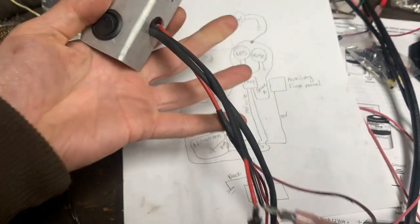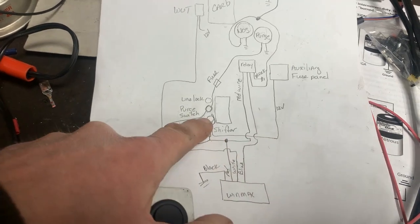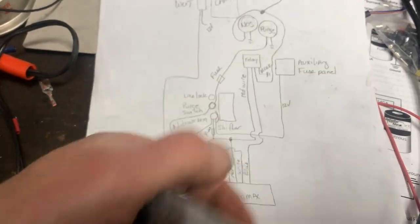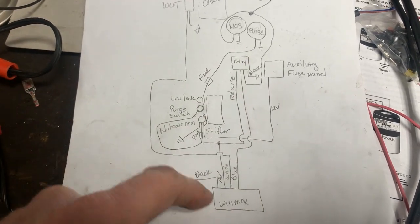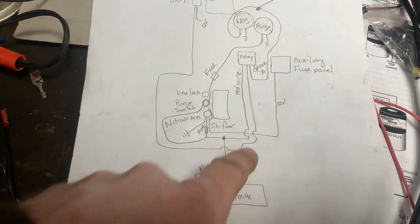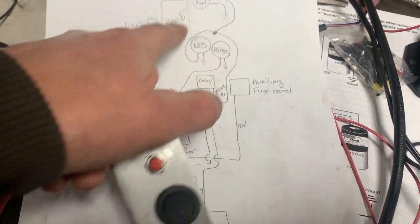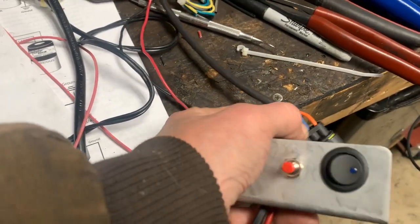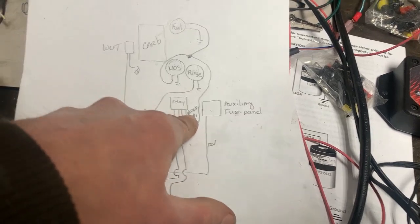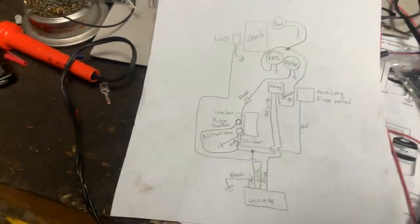I've started some pre-wiring. I'm going to have 12 volts coming in from my auxiliary panel feeding the arm switch, the purge, and the Winmax controller, and also feeding up to the relay. I need to run the blue wire of the Winmax and feed it to the relay. The output here goes to my nitrous and fuel solenoid, and there's another wire — I believe it's white — that also goes to this part of the relay, with black going to ground. That's my setup.